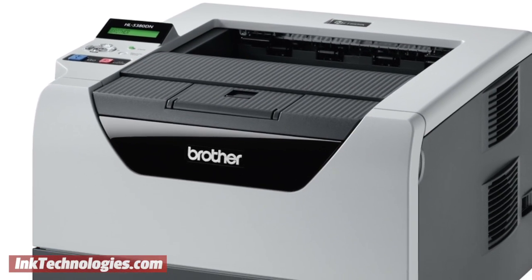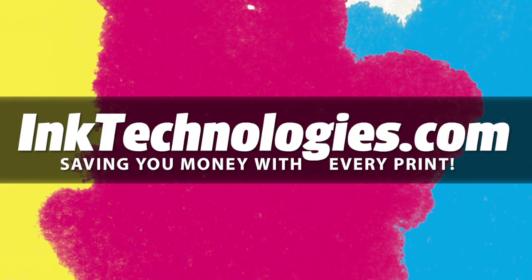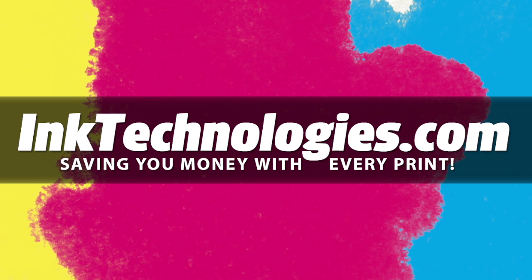You are now ready to resume printing with your Brother HL5380 laser printer. Be sure to visit inktechnologies.com for all your toner and ink needs, where we can help you save money with every print.